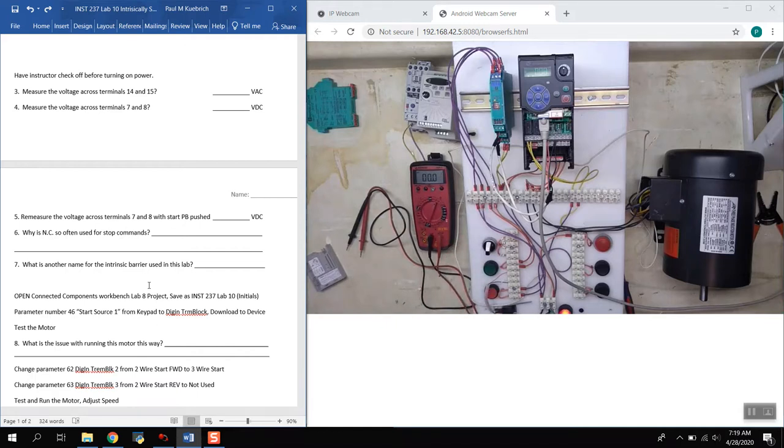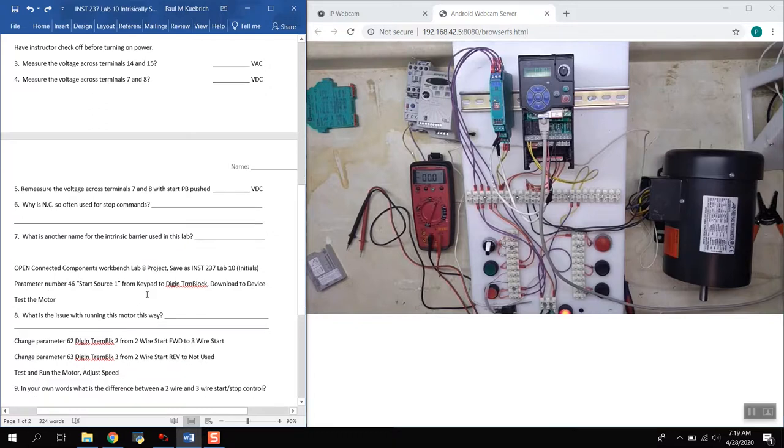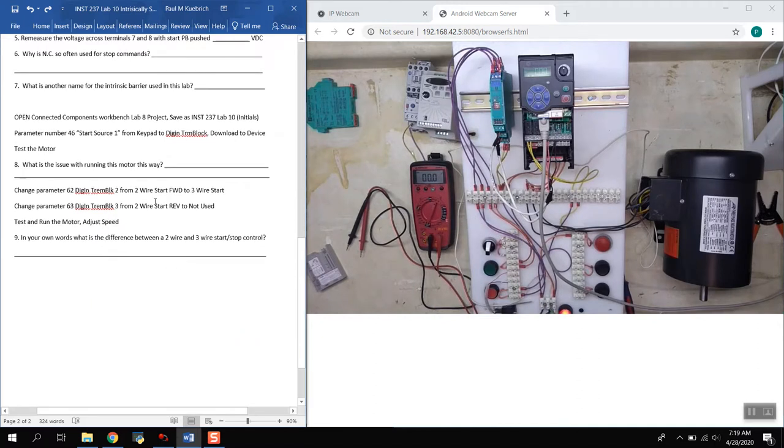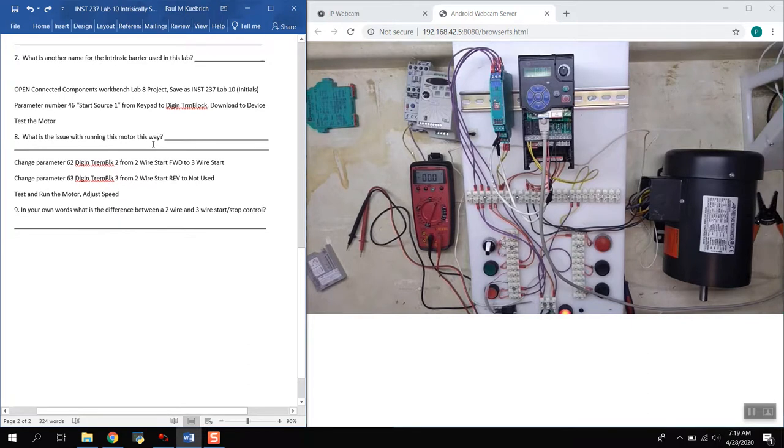We often use normally closed for stop commands. This device is commonly called a barrier relay — the textbook calls it an intrinsically safe barrier. We can also use intrinsically safe barriers to power transmitters and other devices, but this one in particular is a barrier relay.